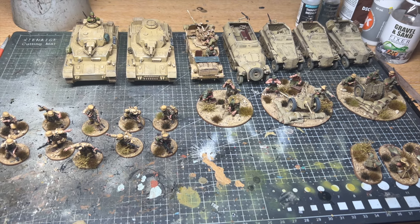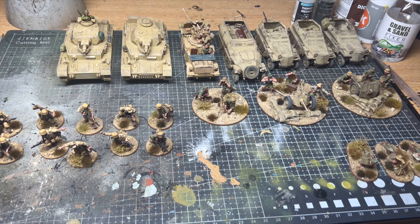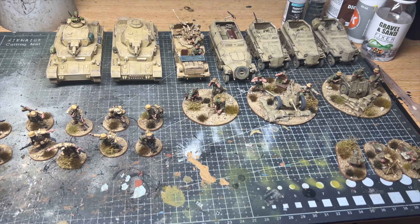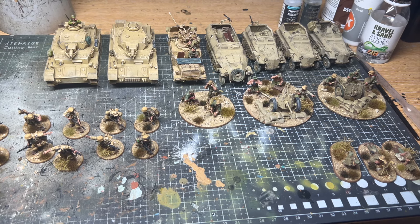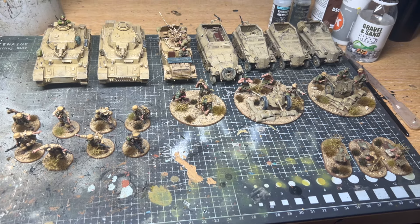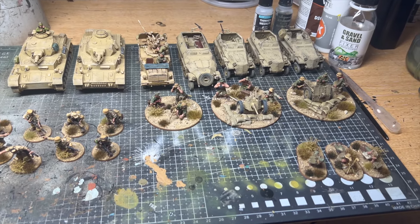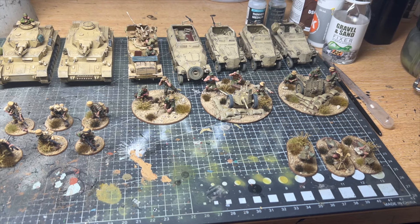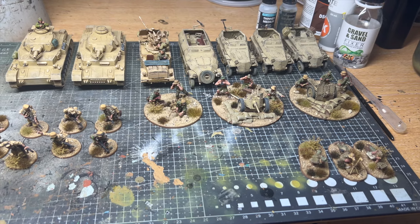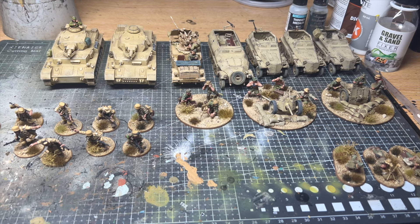On to today's video — many of you will remember the large desert Africa commission I've been working on for a client. A large part of the collection has been completed and sent back to the client, as he had a tank wars tournament and needed some of the models back. I thought I'd show some of these pieces, and I've got some still photographs which I'll also add at the end of the video.